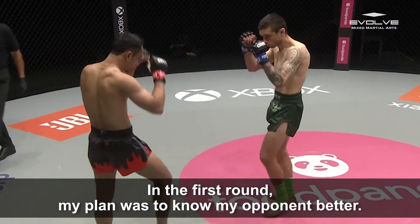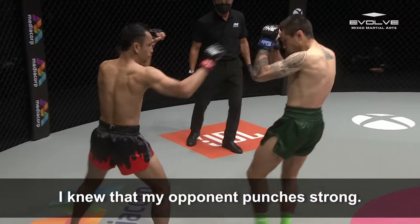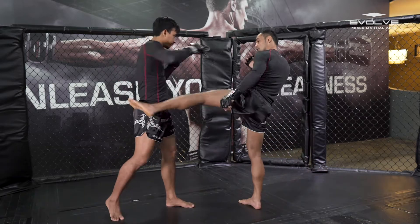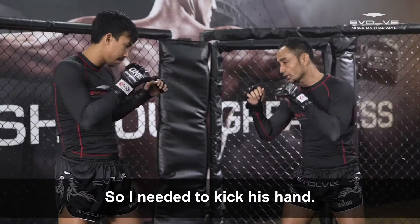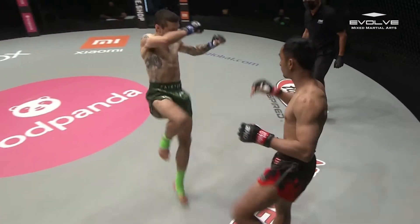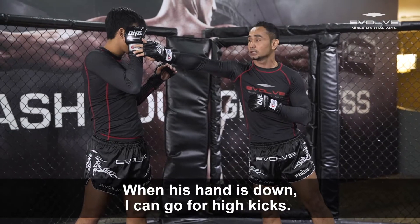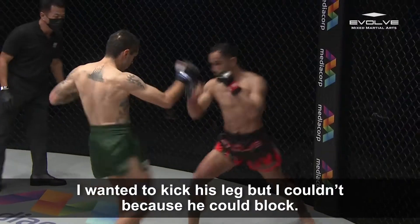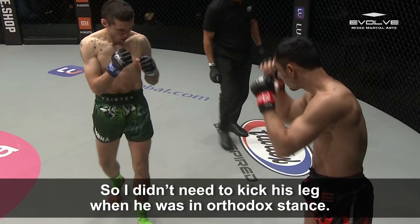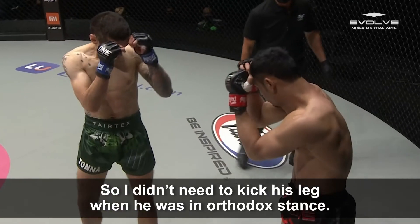First of all, my plan is to know the opponent better. I know my opponent — he punches strong. So when I kick the body, he can punch me back. So I need to kick his hands. When his hands go down, I can go high kick. I want to kick the leg but cannot kick because he can block. So I don't need to kick when he stands in orthodox.